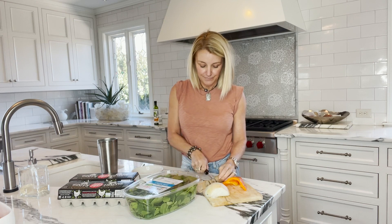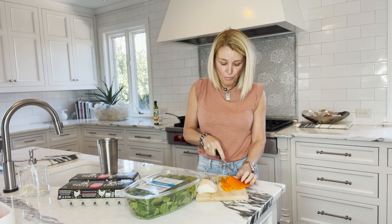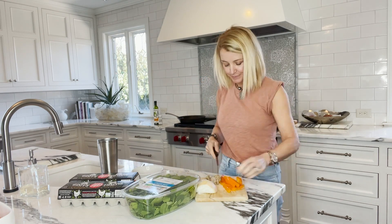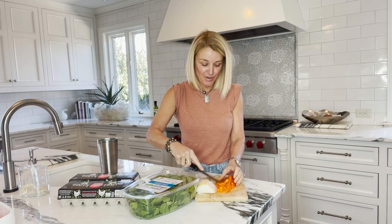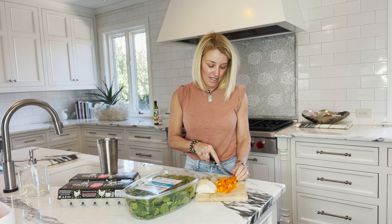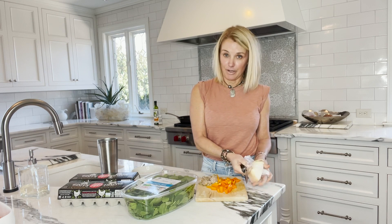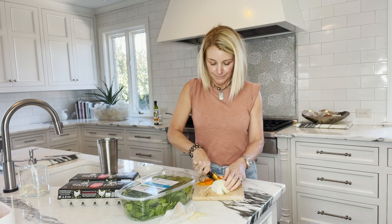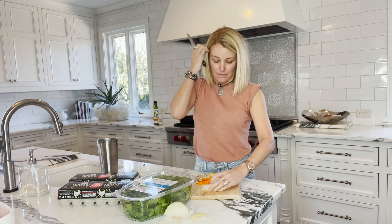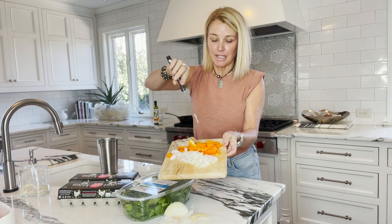I slice everything up including my sausage. I love bell peppers, especially orange and red ones. This might be a little much to normally add, but I'm hungry and we're leaving town so I want to use all this up. I'm not going to use all the onion because tonight for dinner we're having hamburgers, so I'll save part of it. I've got my chicken sausage, bell peppers, and onions all cut up.